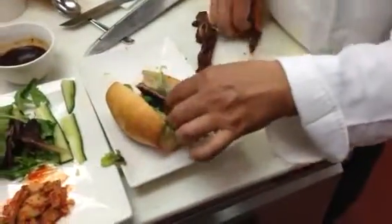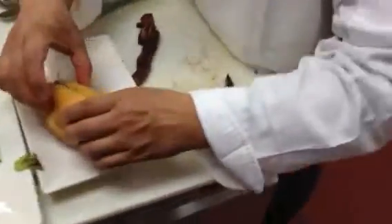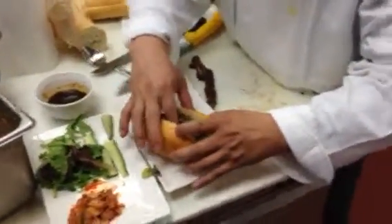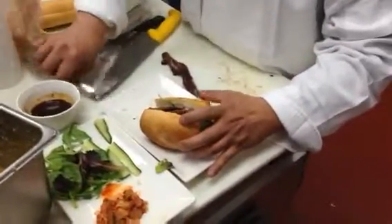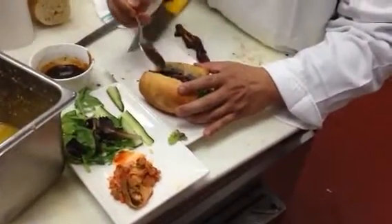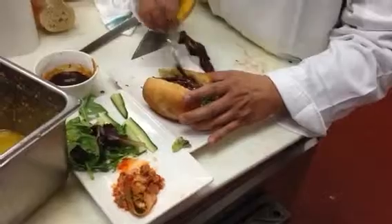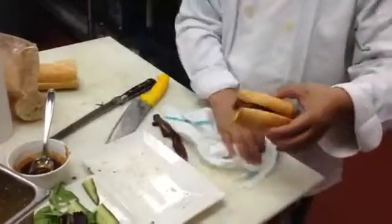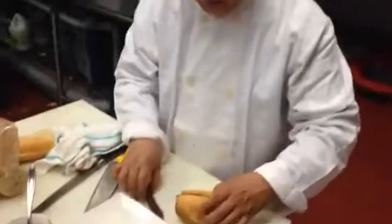Now you cut your kabi — we don't need the board. And you put your sexy sauce in. You've got the kimchi kabi. Give me one minute, I'll get the plate for the sauce.